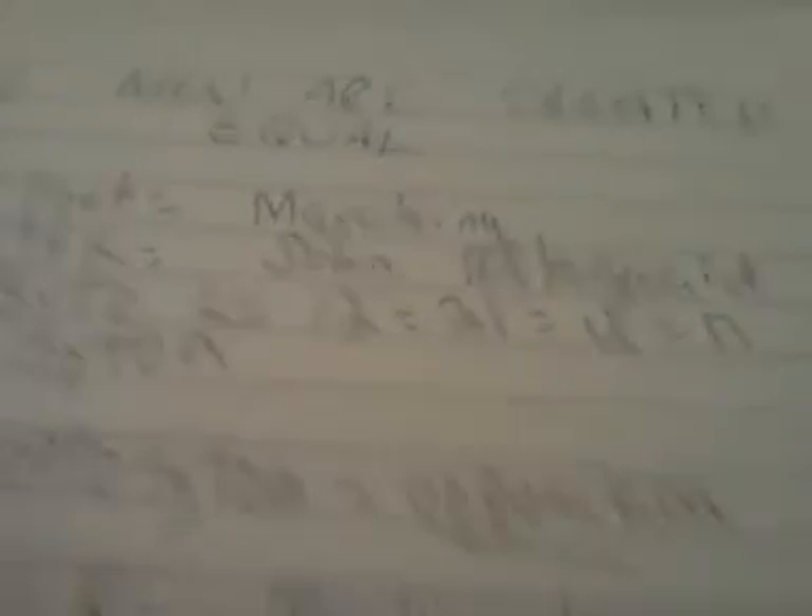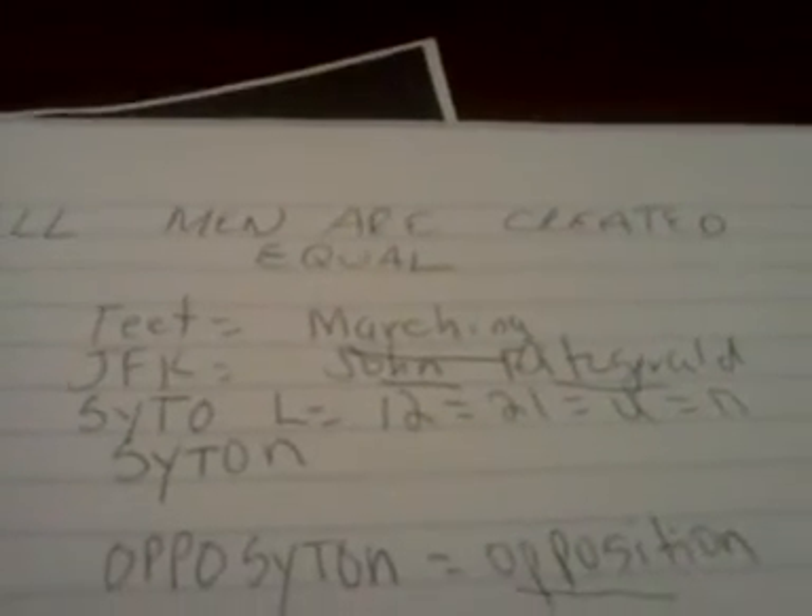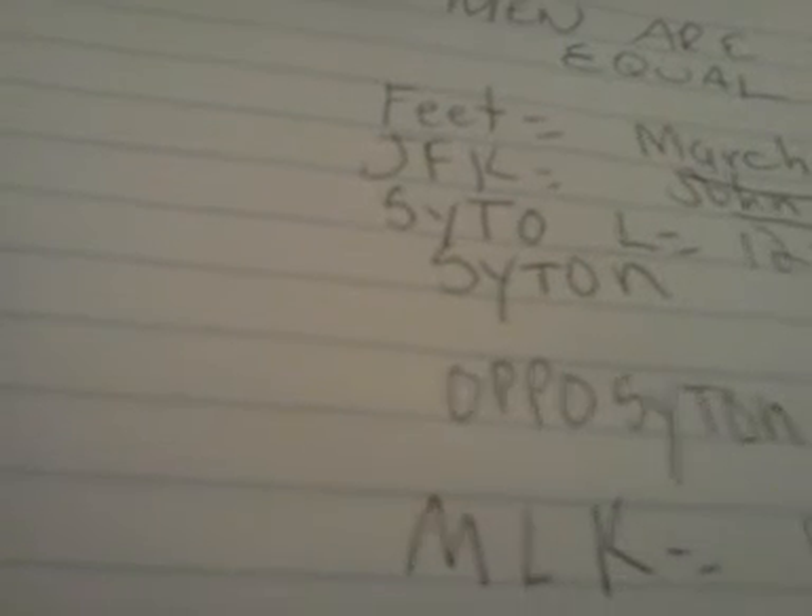So what we have is the word prison, Martin Luther King, the word opposition, John Fitzgerald Kennedy, and the word marches. All that refers to is civil rights, and the civil rights movement was created to prove that all men are created equal. So this is prophecy.